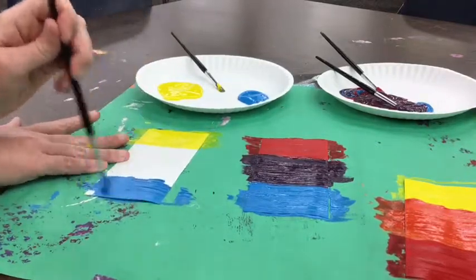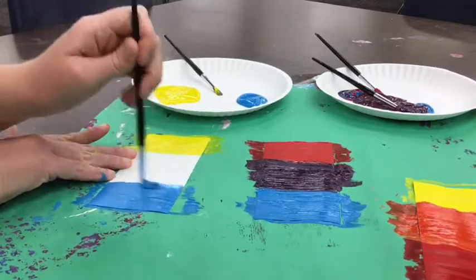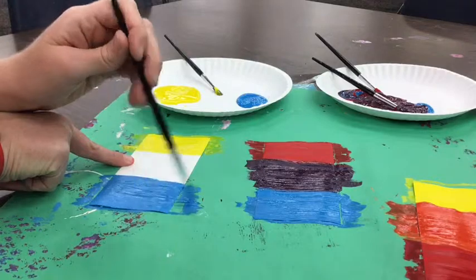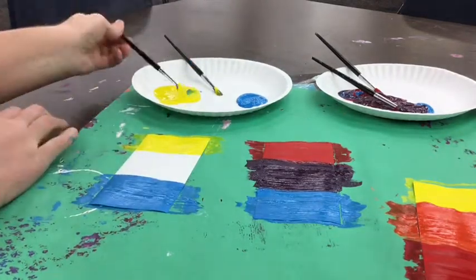That looks good. If you get a little bit on your finger, it'll wash off. Okay, now we're ready to mix. Oh, missed the spot — hold on a second. That looks good. Okay, now we're ready to mix those colors.